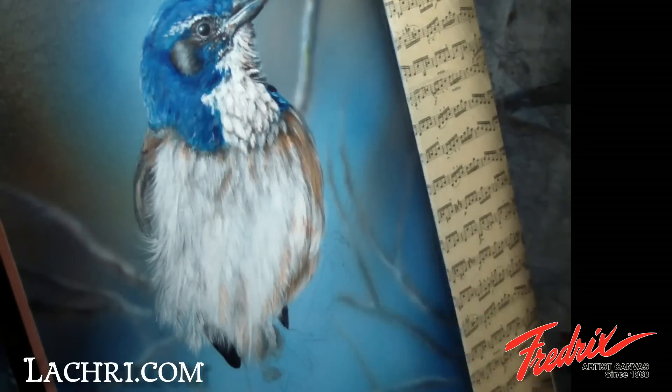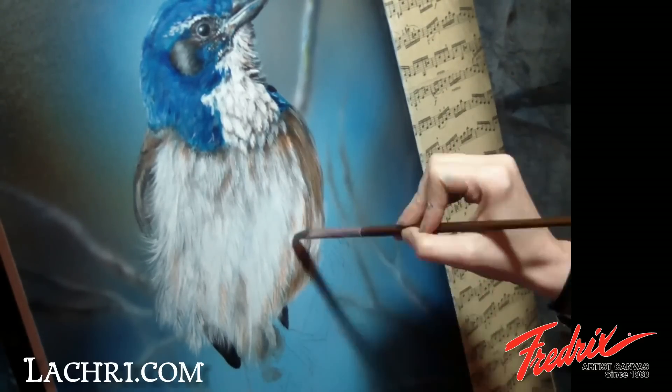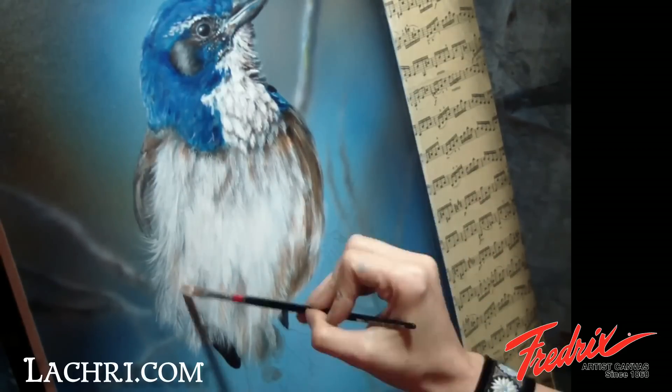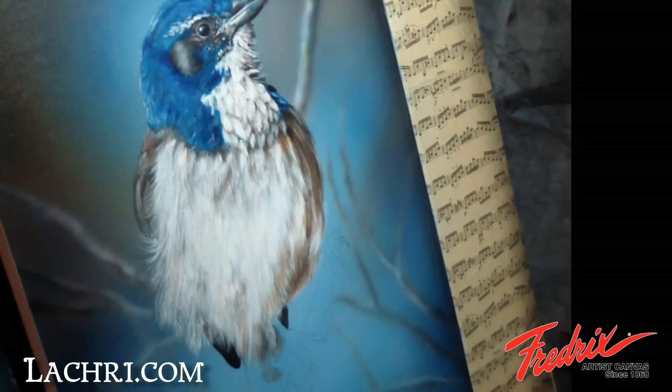Now I add a glaze on top of the shaded areas of the bird and under some of the feathers that separate the head from the body. For my glaze, I'm using paint thinned down with quite a bit of water so that my previous details of the feathers still show through.